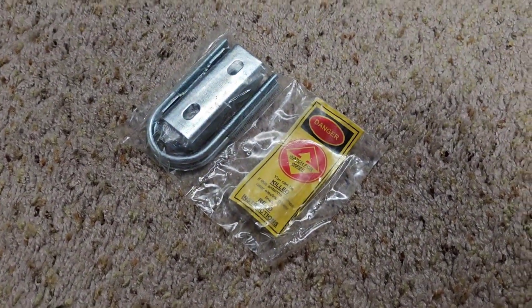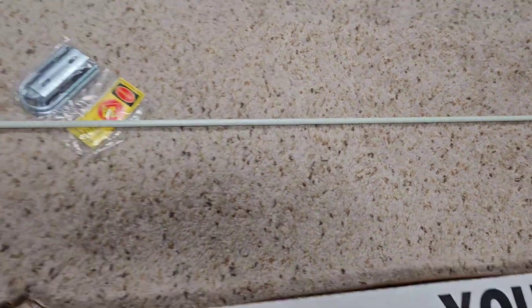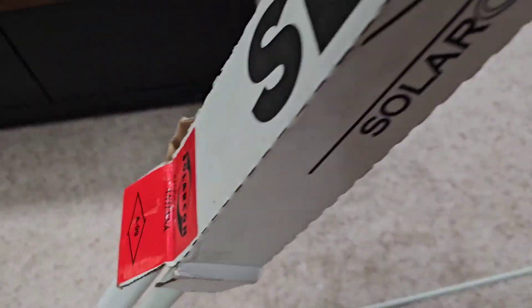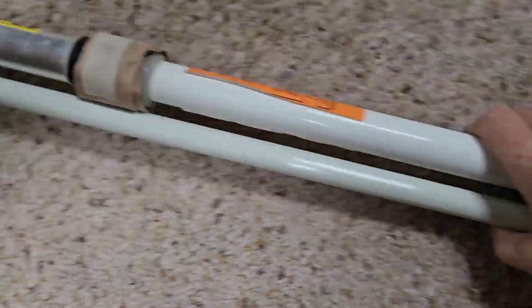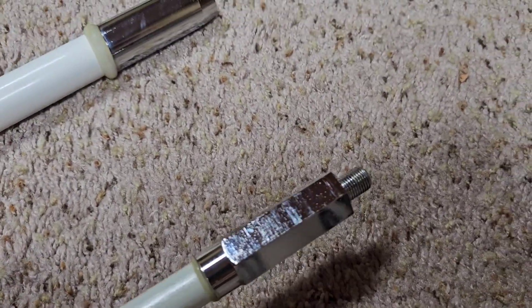There's mounting hardware, new bolts and whatnot. Let me pull this out — sorry for the handheld camera work. That is the top section, and I'm just going to dump this out. Here's the bottom section. I did not get the ground plane kit. Nice threaded ends — looks like it's pretty well made.